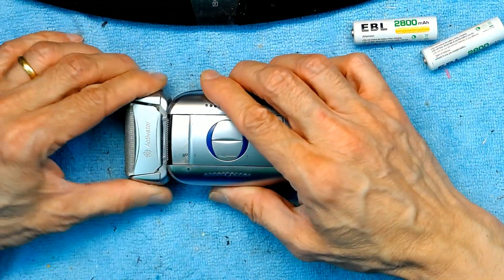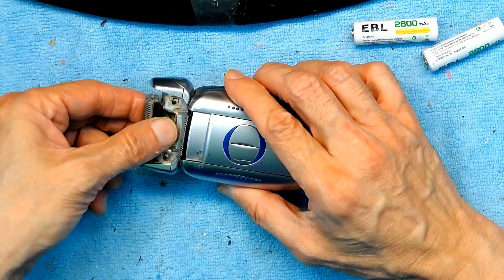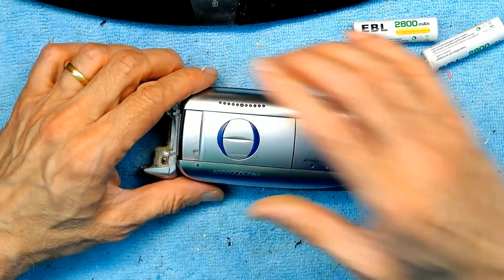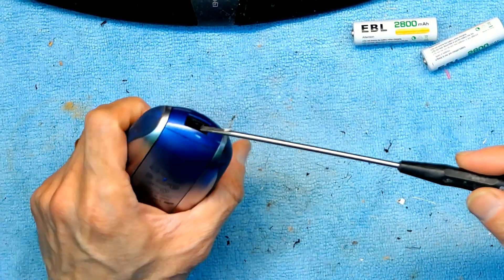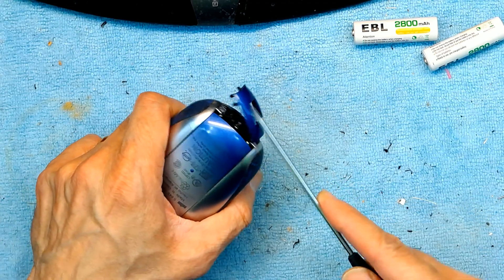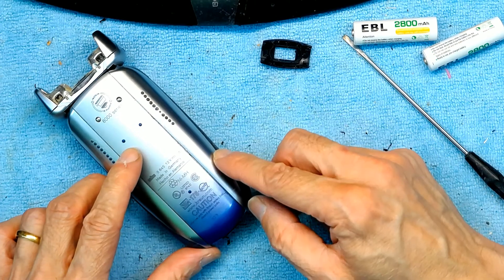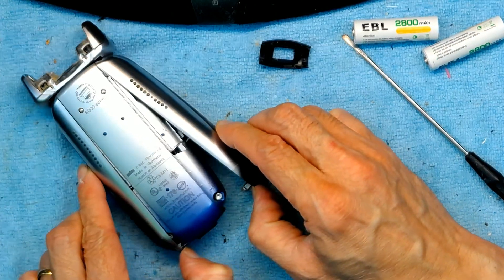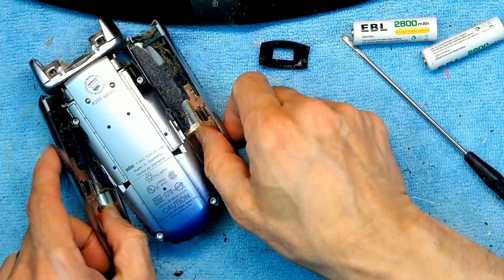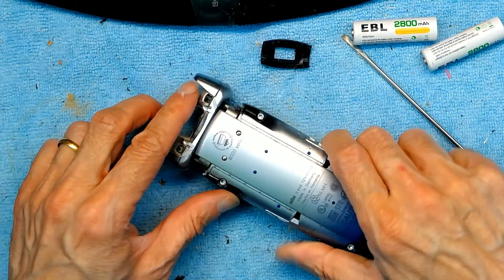Make sure to remove the grill first, because this is the most expensive part, and also the little slider. Take a flat screwdriver and remove the bottom — it just snaps open. Once it's snapped open, the right and left sides will simply open. Put all of these aside.